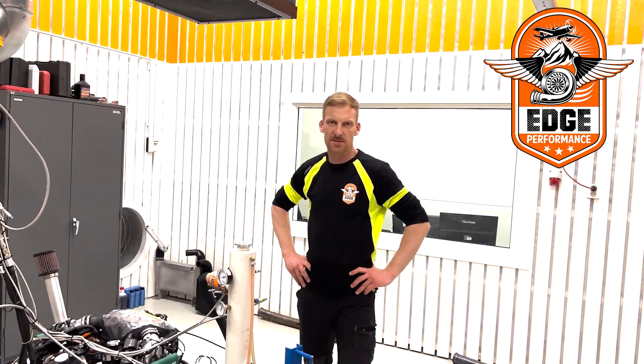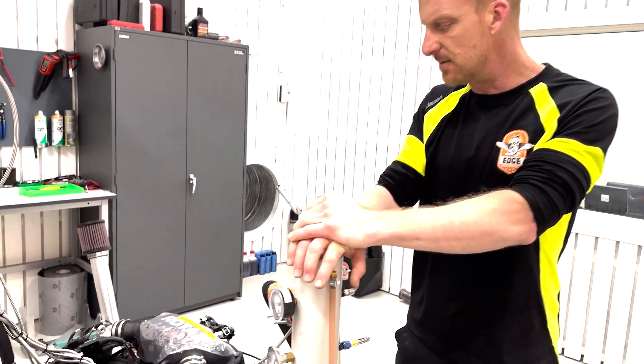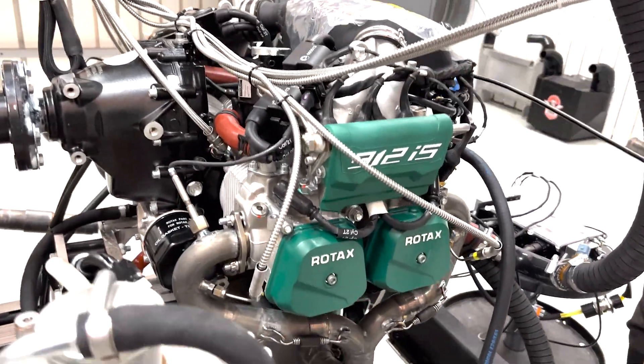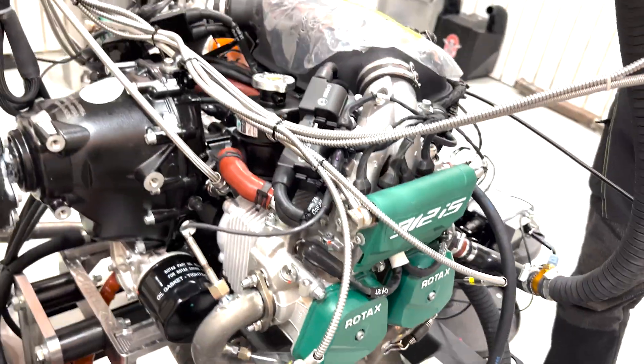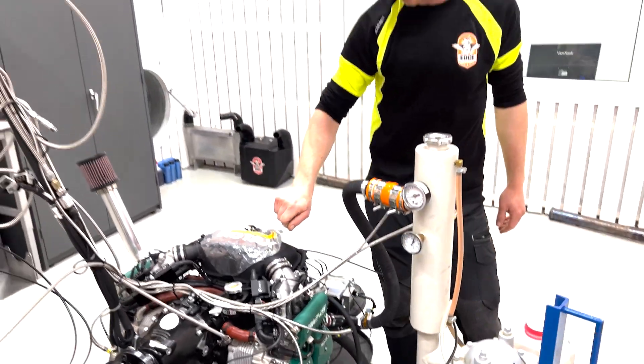All right, here we are today at Edge Performance. Today we're working with a stock Rotax 912 IS. We've got it connected on our dyno. We have a customer that sent this engine in looking to get a power increase. So before we do what we do, we want to get a baseline on the stock engine and see where it's at. So let's see what type of power we can make.